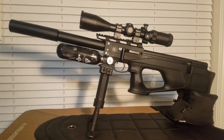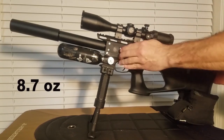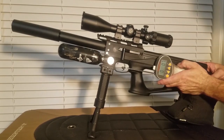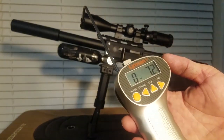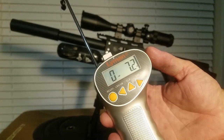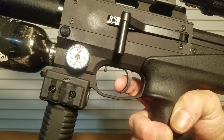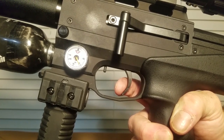This trigger is super smooth. Let's see what the trigger pull is on it. It has about a 7 or 8 ounce trigger pull — really nice. This is a 2-stage trigger. The first stage is right about there, and then we got a clean break right there. 8 ounces.